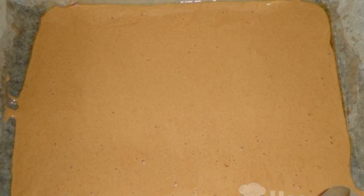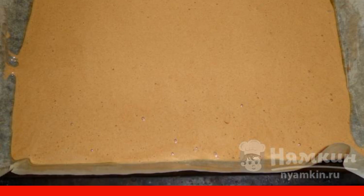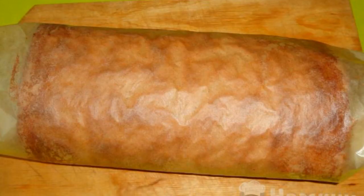Put the parchment in a baking sheet and pour the dough. Bake in the oven for 15 to 20 minutes at 180 degrees. Together with the paper, twist the hot cake.